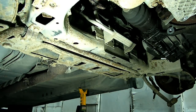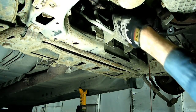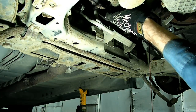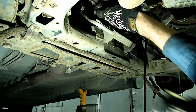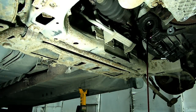Let's pop that axle out of there. Make sure you've got a pan underneath to catch that fluid. And we need to pop the other side out as well.